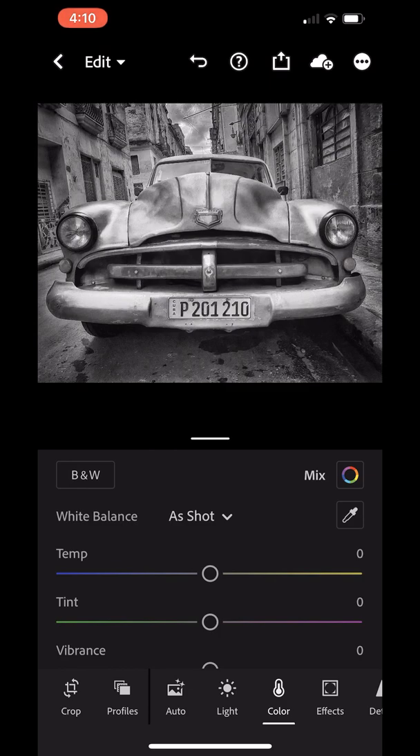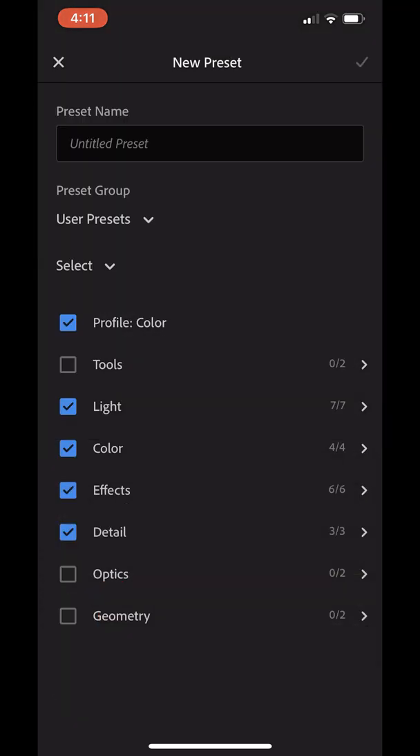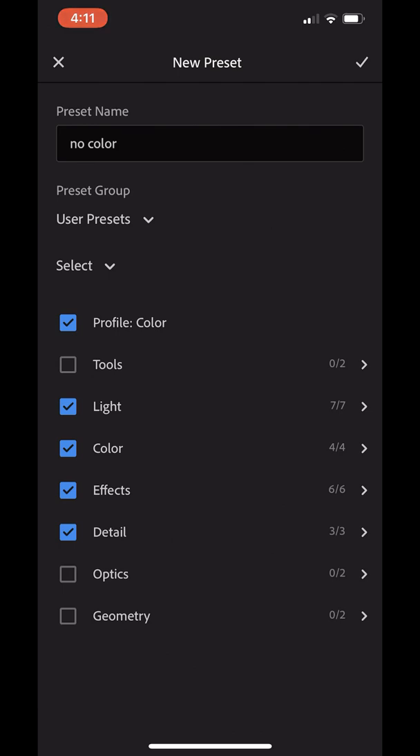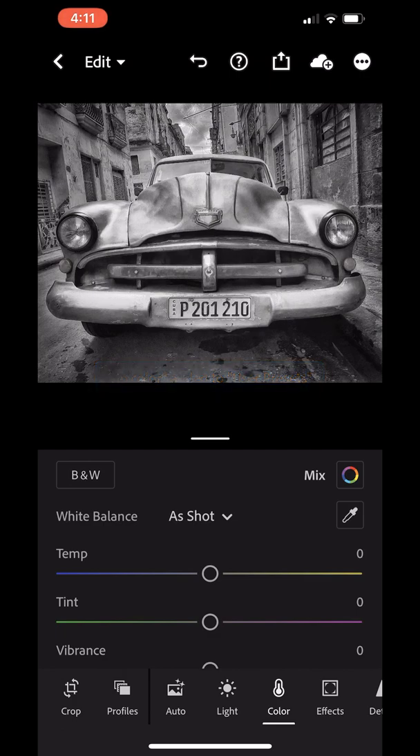Now I want to save that as a preset, so the next time I bring a color image in I can just hit that preset and don't have to go through desaturating each color slider. To create the preset, tap the three dots in the upper right-hand corner, and one of the options is Create Preset. Tap that, give it a name — I'll call it 'No Color' — and now we have a preset in our preset section that we can use.